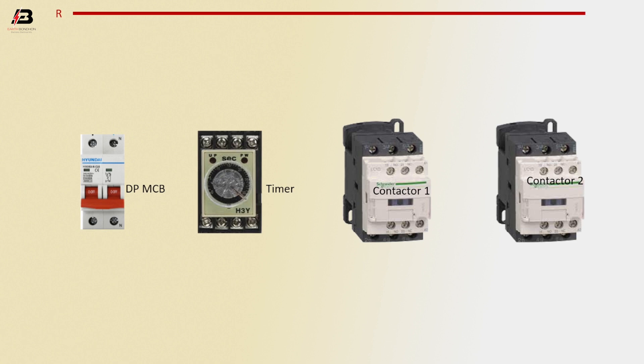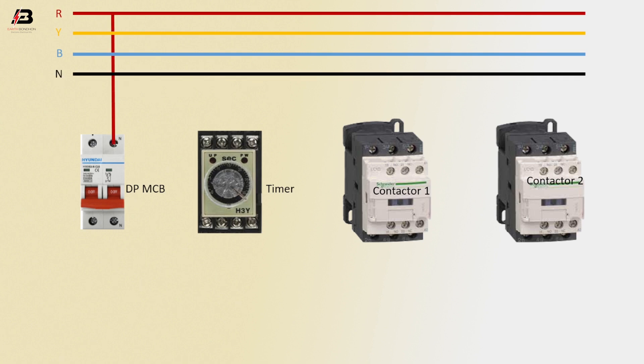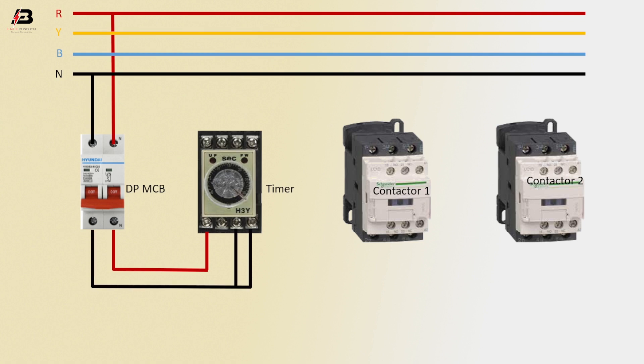First phase connection, second phase connection, third phase connection, and neutral connection. Phase connection input to double pole MCB, neutral connection input to double pole MCB. Output phase connection from double pole MCB to timer, and output neutral connection from double pole MCB to connect timer to point.